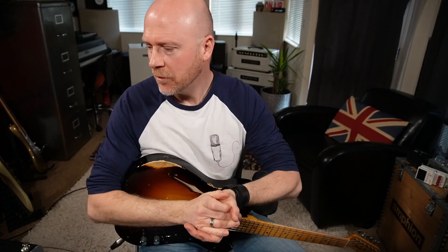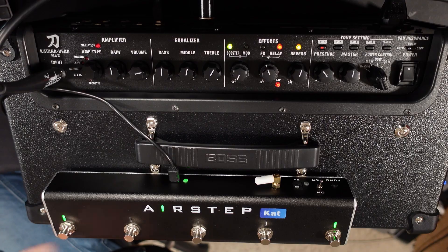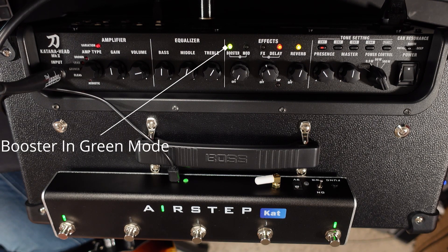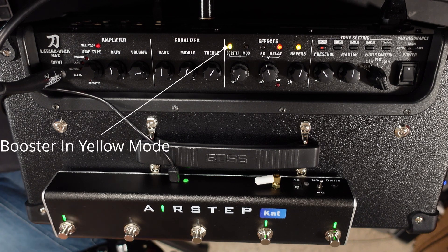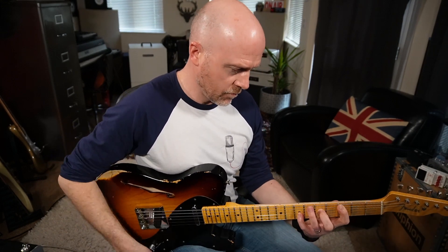GAFC Katana 100 users are probably thinking, 'well I can do all that with my GAFC.' Here is where things start to get clever with the Airstep Kat Edition. If I long press any of these effects buttons, I can now change the stored effects that you've set up inside Boss Tone Studio. For instance, on button one I've got it on green mode — I've set that up as a Blues Driver. If I hold down this button, you can see it changes to red, giving me an overdrive pedal. If I push it again it changes to yellow and I've got my distortion effect. Let's switch it back to the Blues Driver.